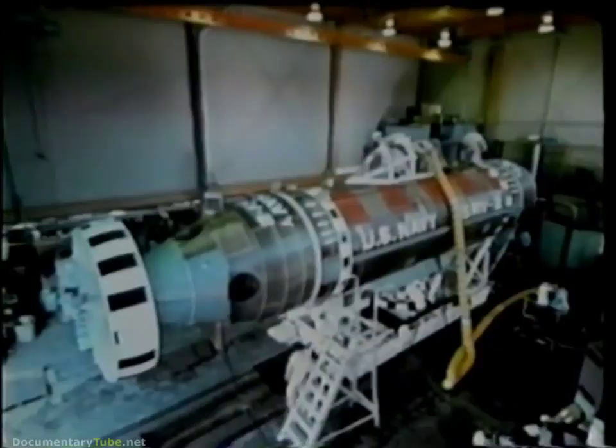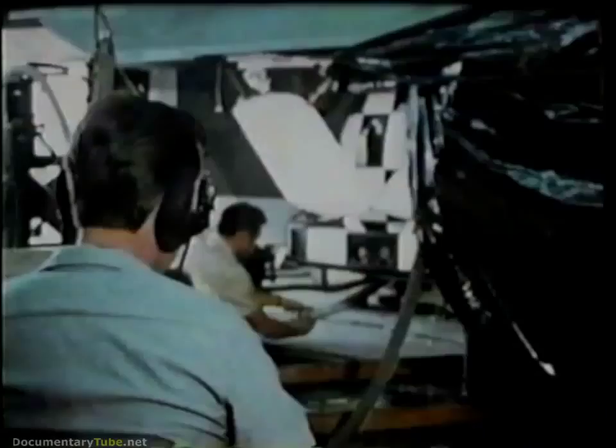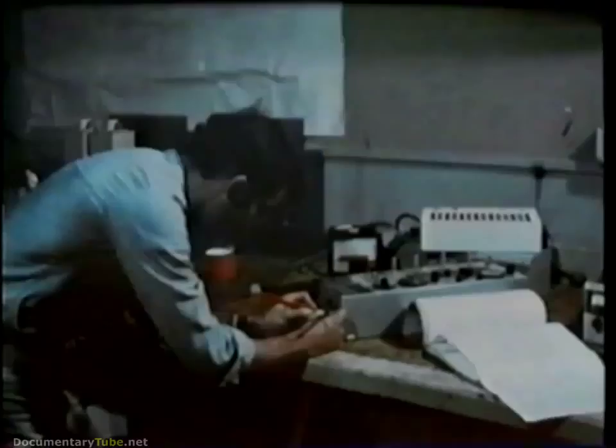DSRV — Deep Submergence Rescue Vehicle. It works. Of course, they're already working — the DSRV crew. They're on alert ever since that submarine was overdue in filing a check report. They can be alerted after a known accident, or when contact with a submarine is lost for an extended period in an organized exercise, or when there is reason to suspect that a casualty has occurred. But this time the sub didn't report, and DSRV is ready — just to be sure.